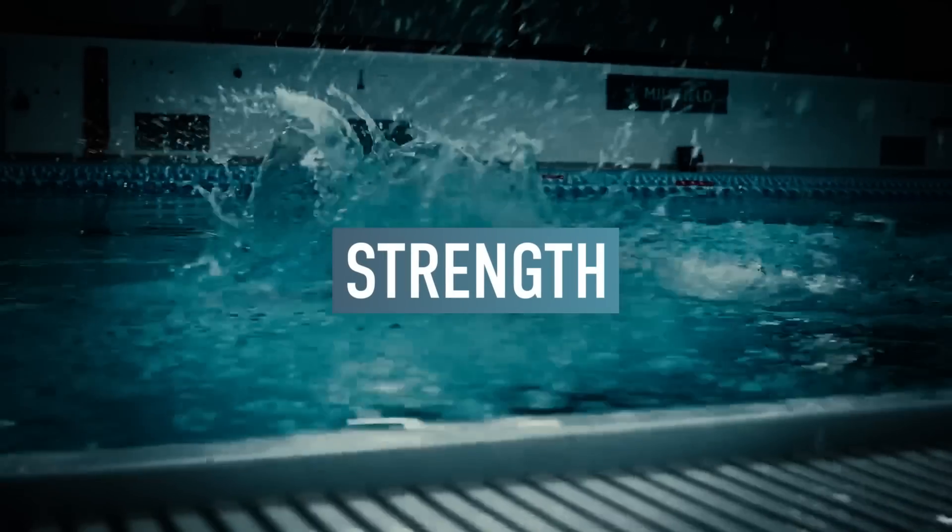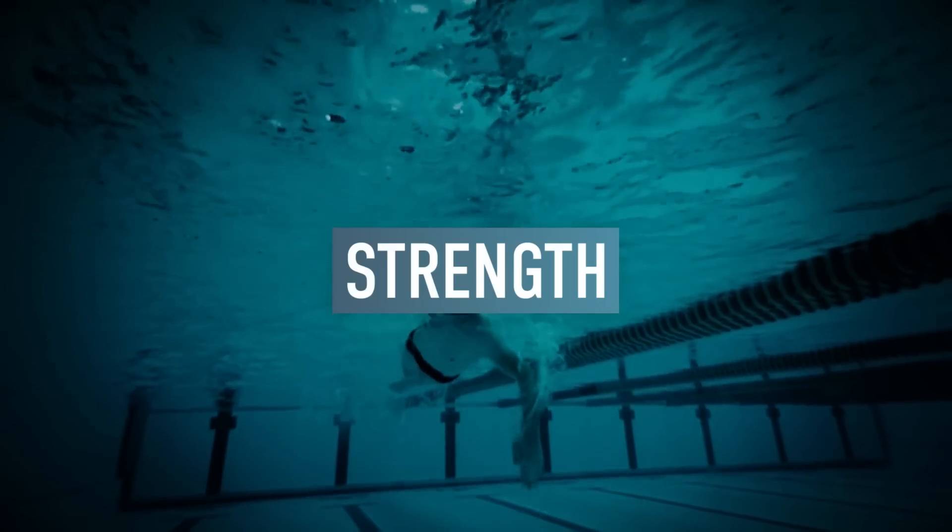Linked to this, next we have strength. If you've got a lower stroke rate, you're naturally going to need to be stronger than someone with a high stroke rate swimming at the same pace. If you're moving your arm slowly through the water and keeping hold of the water you've purchased from your catch into your pull, you're going to need to be very strong. Whereas if you've got a high stroke rate, you might be slipping a bit of water, but it doesn't matter because you make up for it with that higher cadence.